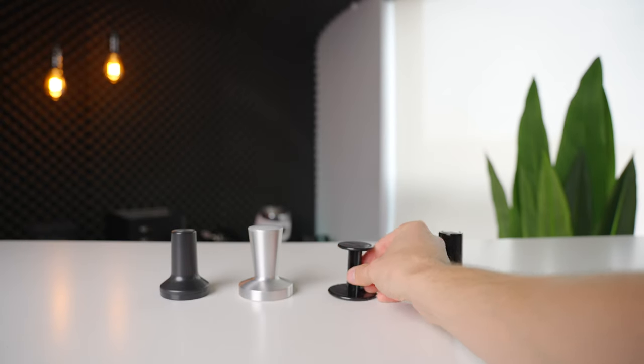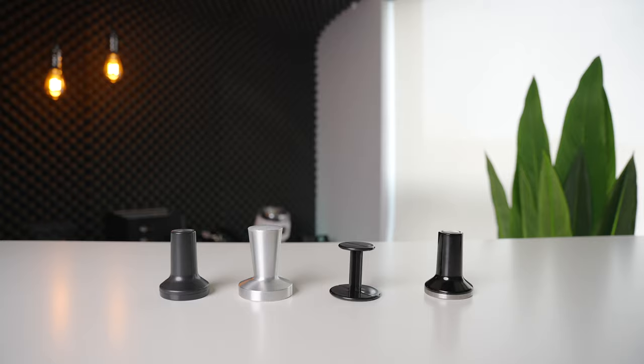This video is going to be a relatively quick one to answer probably the most common question I get, which is: I just bought a new espresso machine - what tamper should I get to go with it? The reality is that companies are still not providing great tampers in the box with their machines, so getting an aftermarket option is a nice first upgrade that many people make.